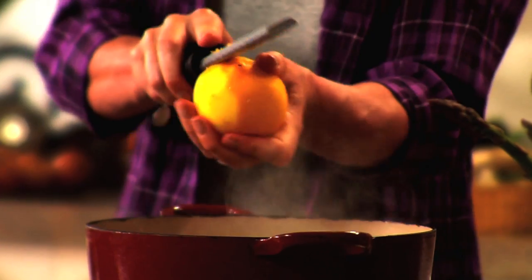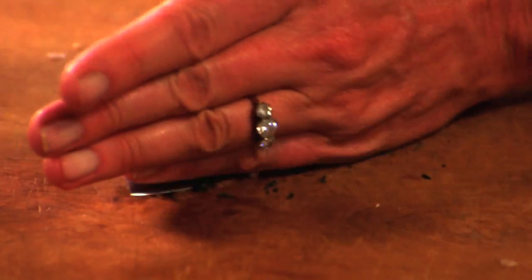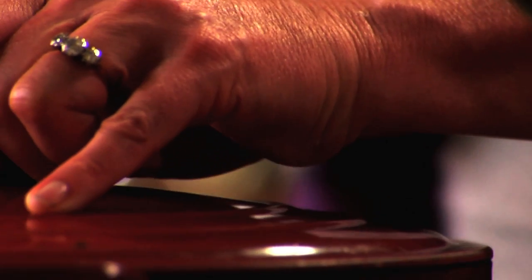Add a teaspoon of salt and grinds of black pepper, the finely zested rind of half a lemon, and a teaspoon of thyme leaves. Once it comes to a simmer, turn down the heat, pop the lid on, and cook it gently for 15 minutes.